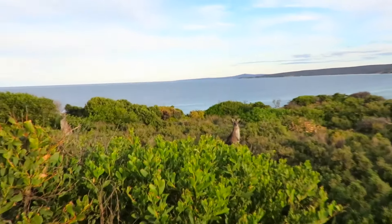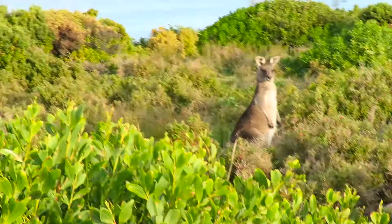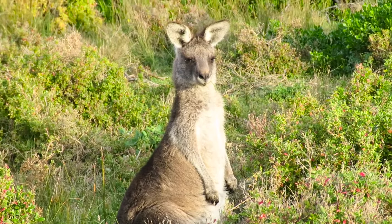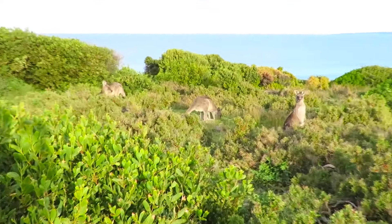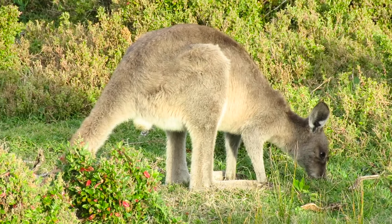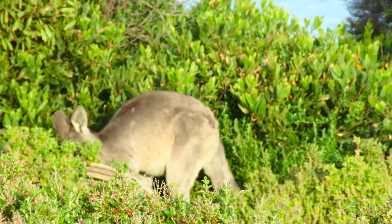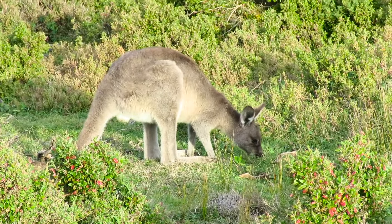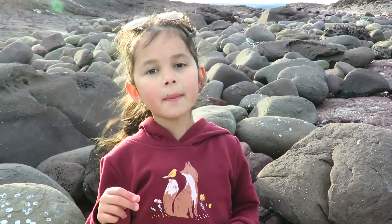We've just come down to the beach and we were just about to go down the rocks when we seen these guys, so we thought we'd say hello. Hello, let's say hello, Zoe. Hello! And there's a whole family of them in there — they're all having their dinner in there. Yum yum yum! Bye bye everyone, thanks for watching my video, please subscribe.